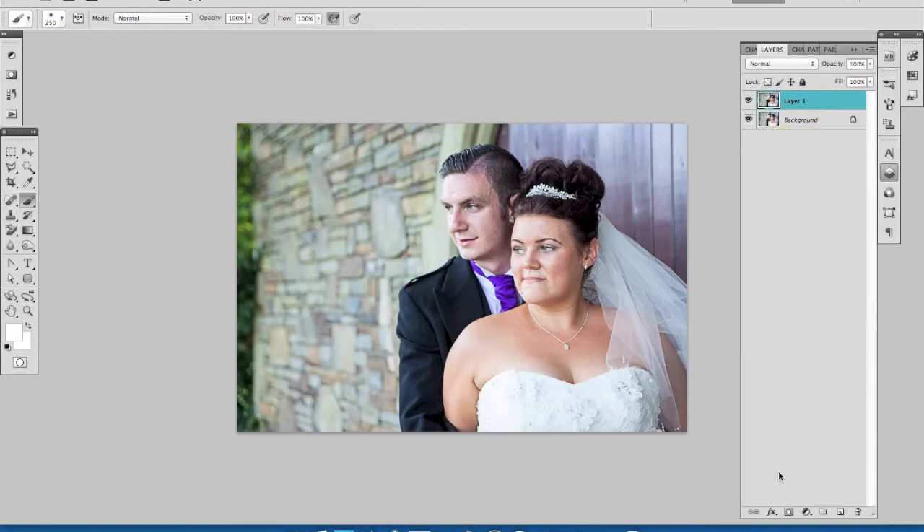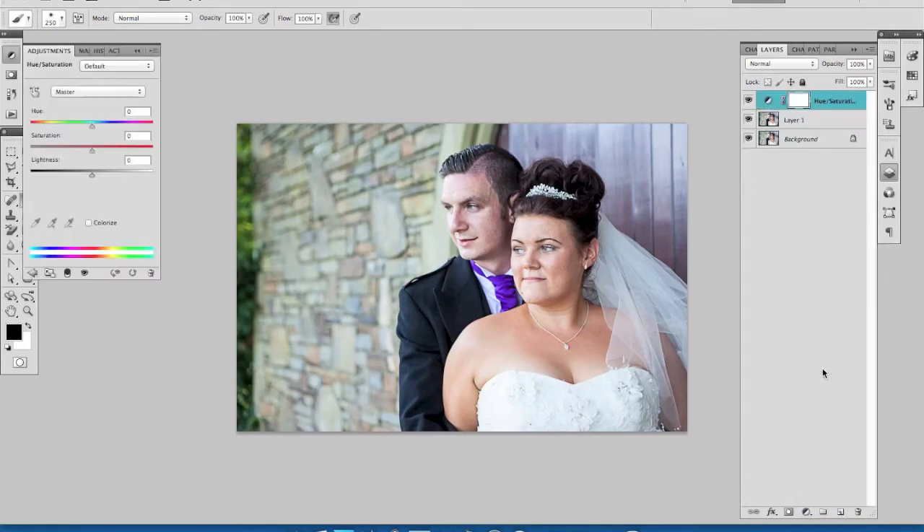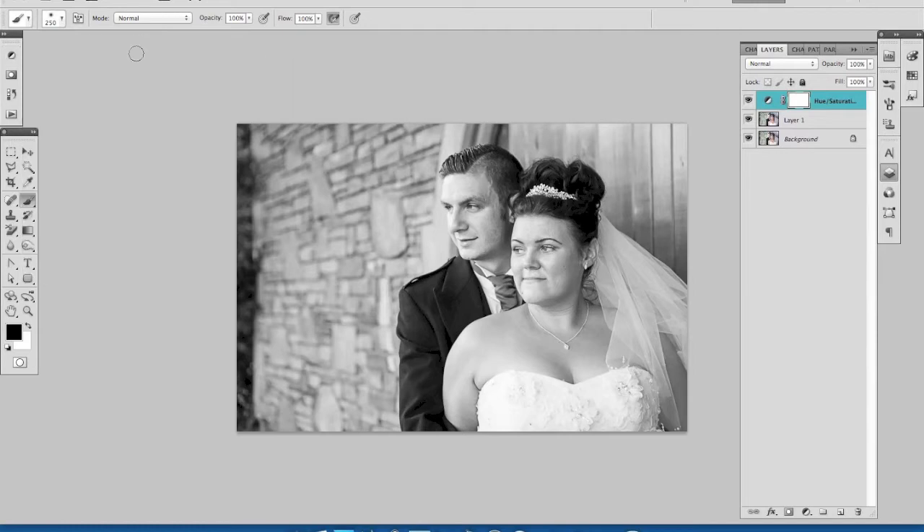Let's remove the color from this picture first. We're going to use an adjustment layer by clicking on this icon here, and then we're going to select Hue and Saturation. Our saturation slider gets moved all the way down to minus 100, and you can see that takes all of the color out of this image.